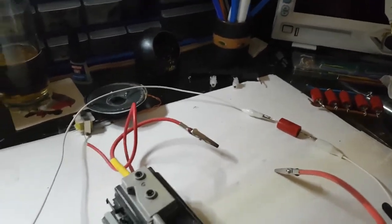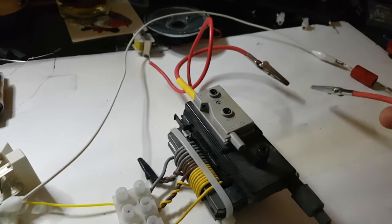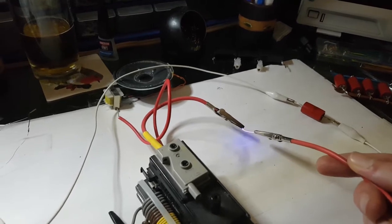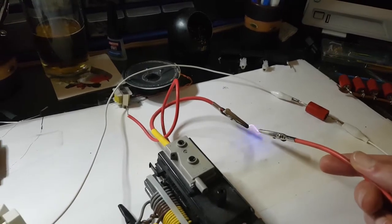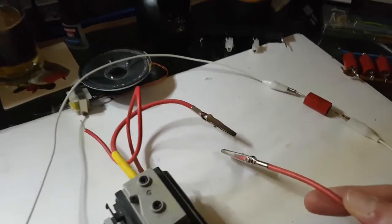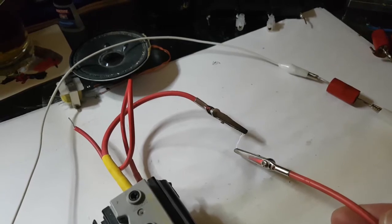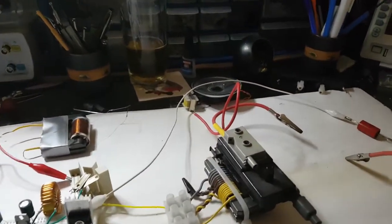Okay, so we've got the single one — power it up. That's making some noises. The differences may not be massive but there are differences.